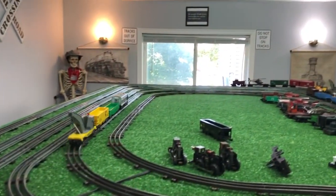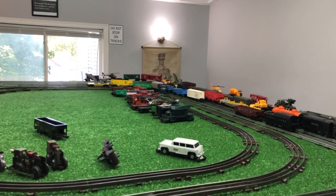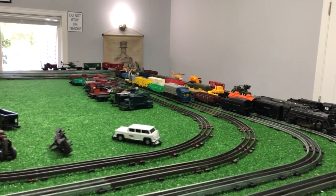As far as speed control, low-speed operation, and smoothness of operation — they're much, much quieter running on DC. Much smoother.